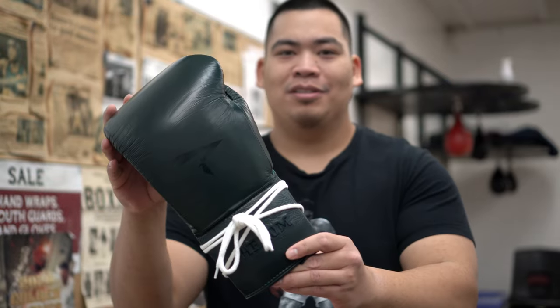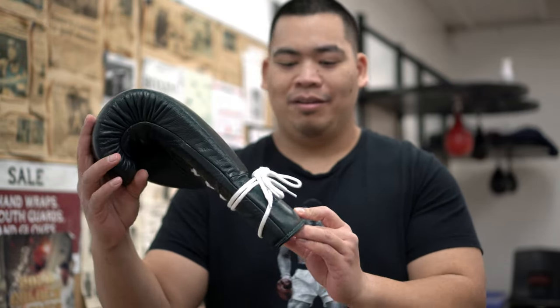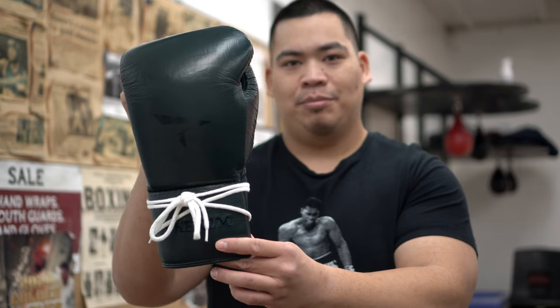What's up guys, Coach Bernard here. This time I have a first look, first impression on the Phenom SG-210 Sparring Glove.